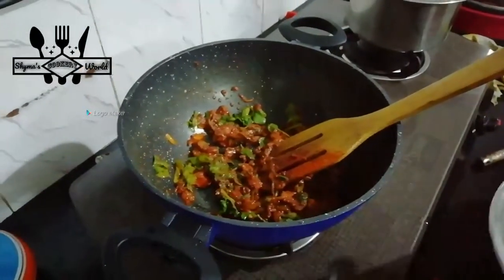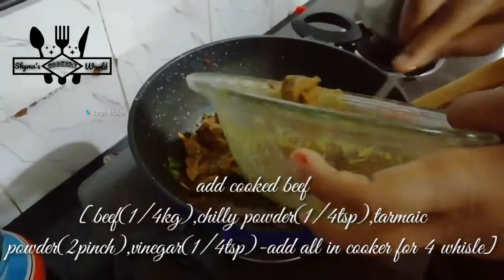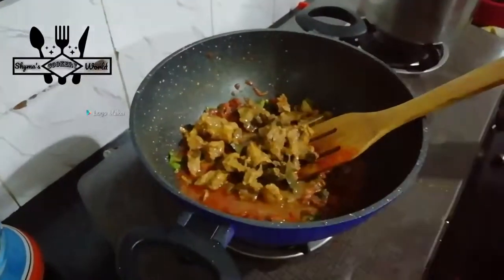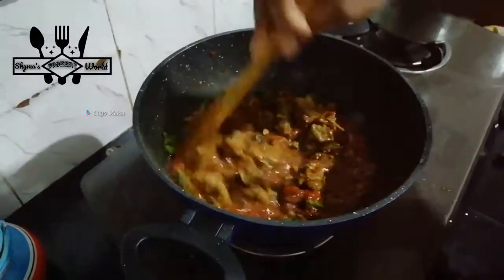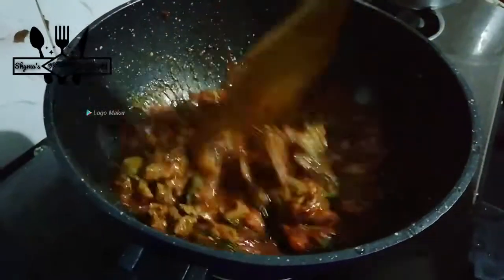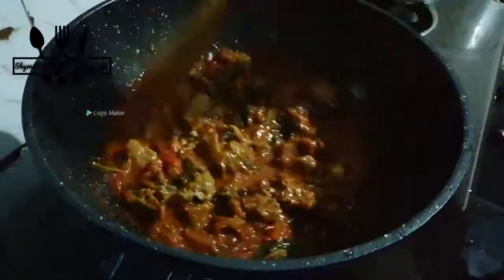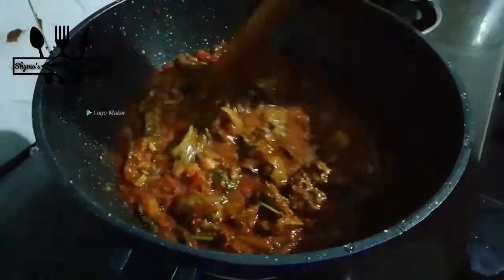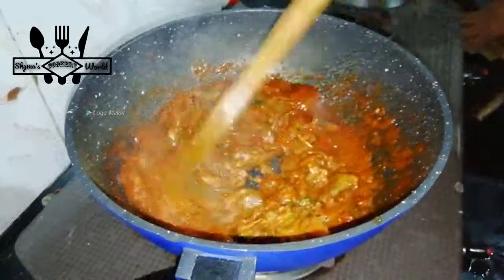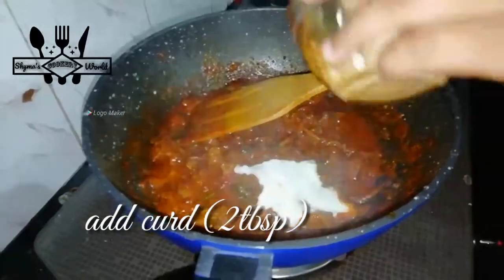Add the beans and mix them. We will prepare beef with a little bit more, about 1-2 minutes. I will cook beef a little bit.